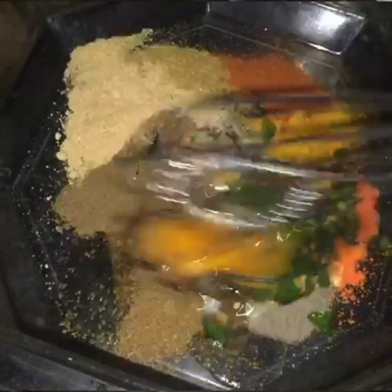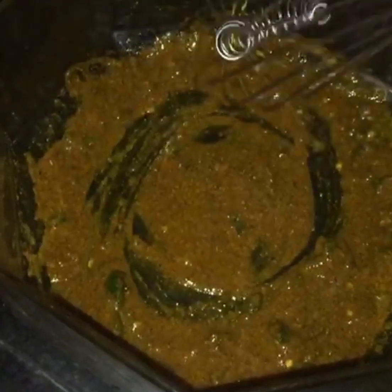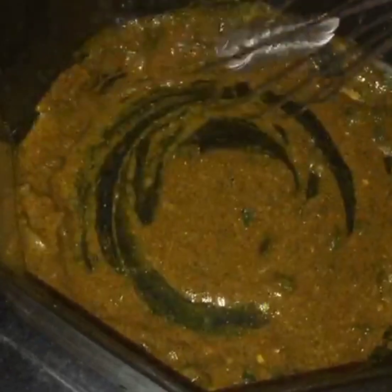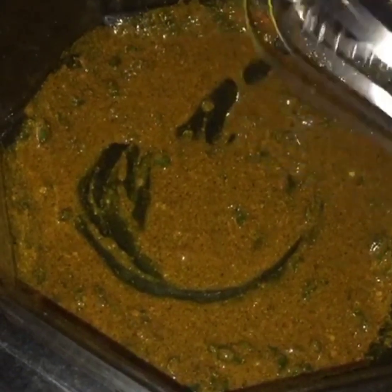There is a good meal and this is good food. We have to make it more. We have to use the food for 5-6 meals. We have to mix it well so that the spices are cut out.